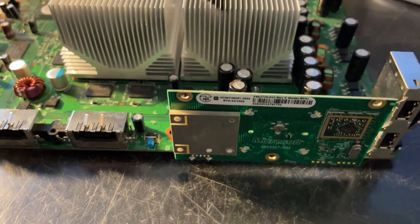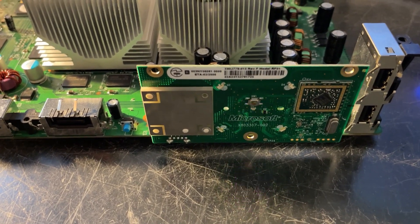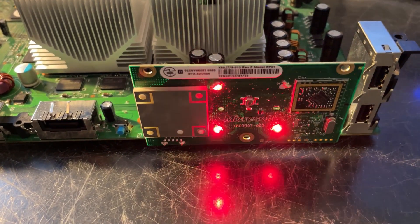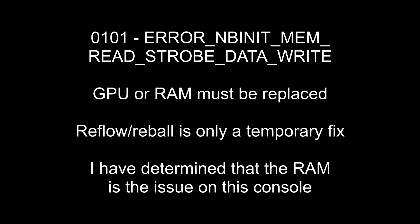Occasionally, when you repair one error code, there's another code hiding behind it. And that's what happened here. The 0020 error GPU reset done is gone, but we're now getting a memory training error 0101. In the case of this system, I have diagnosed the error to be one of the RAM chips, but it's very, very hard, if not impossible, to determine which RAM chip is at fault. So I'm going to start replacing them one by one, and hopefully the system will start.